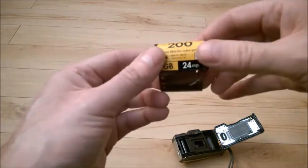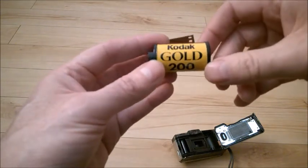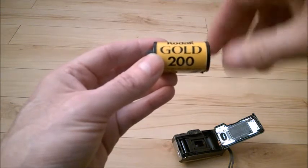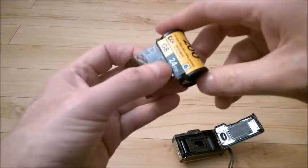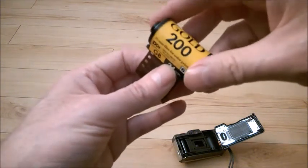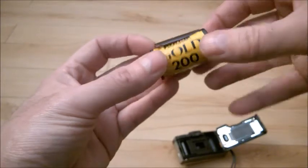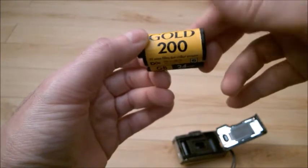By the way, you can still buy this film new — just check photo stores in your city, give them a call or check their websites. They are still selling film, mostly Kodak ones. The cheaper ones include Kodak Gold, available in 400, 200, and 100 speed. You don't need to buy expired films from eBay or other places like that.